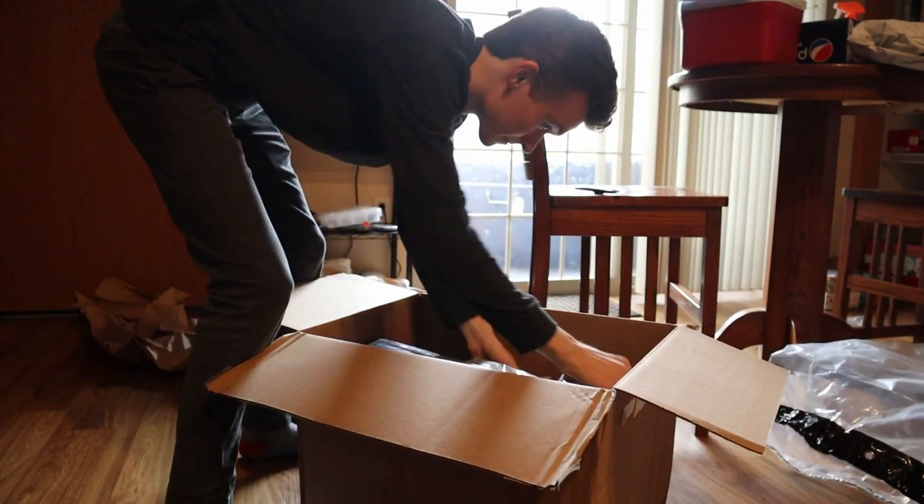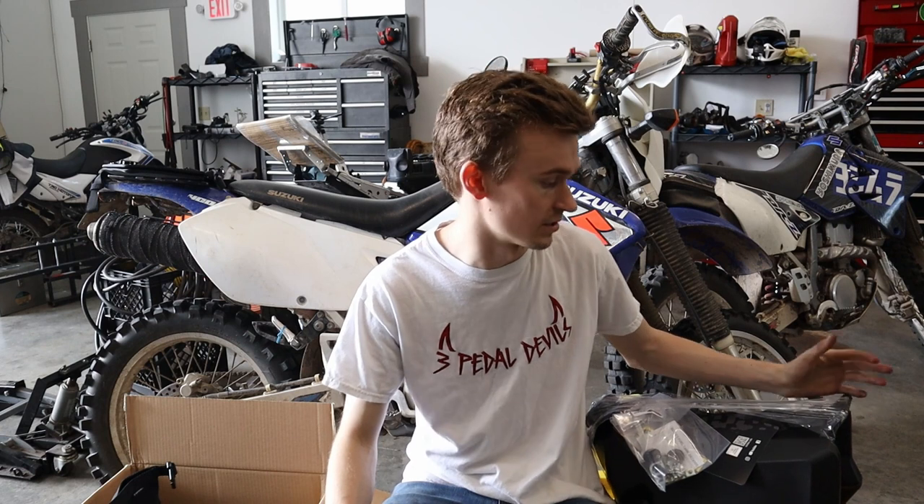So the reason I'm working on the DRZ so much and buying so many expensive parts for it is because in September, which is about 8-9 weeks from now, we are going to go on the mid-Atlantic backcountry discovery route. It's about 1,100 miles off-road, primarily through the Appalachian Mountains, through Pennsylvania, West Virginia, and Virginia. Should be a great time. I think just Matt and I are going with one of our coworkers. The other two boys don't really have the proper bike for it, unfortunately, but maybe we can get them to go on a BDR with us in the future.